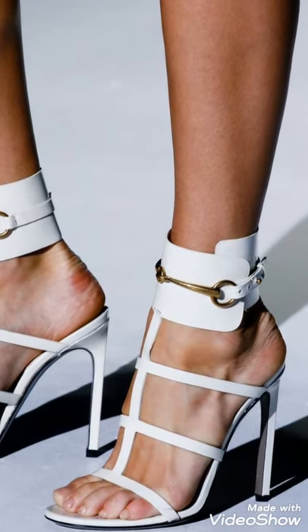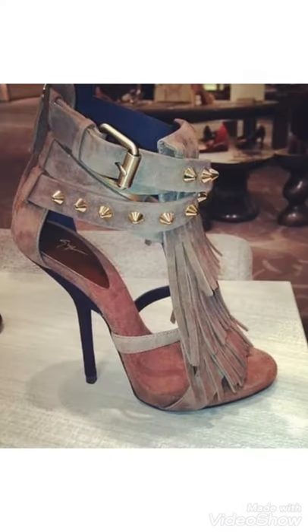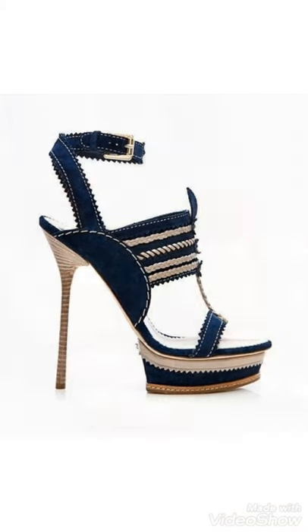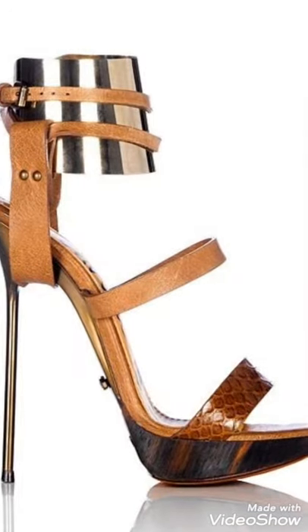Hi friends, welcome back to my YouTube channel Girls Vintage Fashion. Today's video is about ankle strap open toe high heel sandal designs. You can see beautiful new designs in this video — you can choose and wear them easily because these are very comfortable.